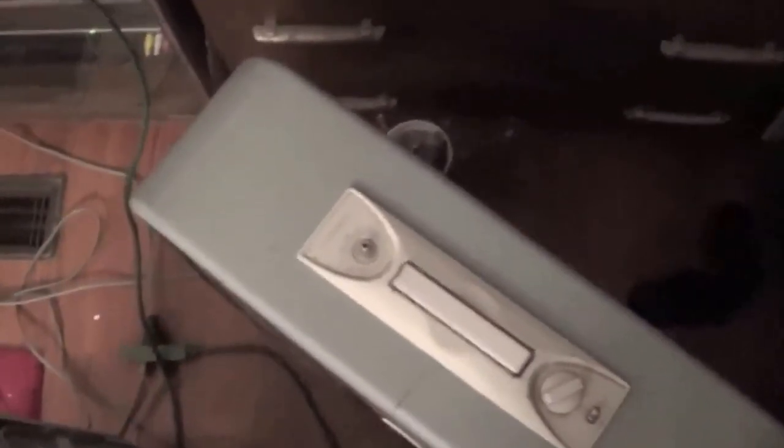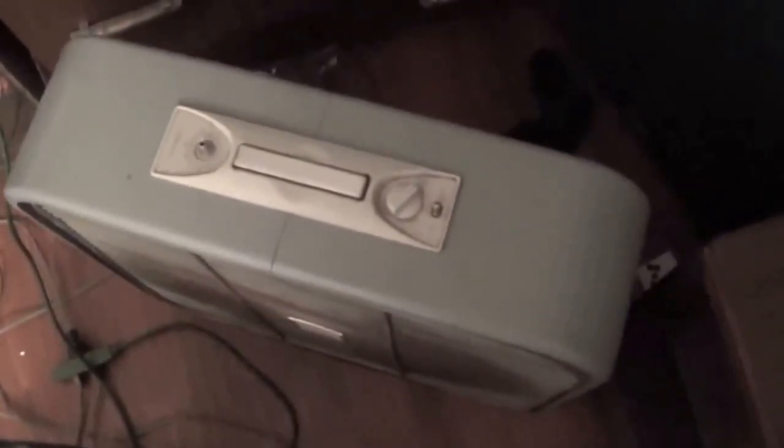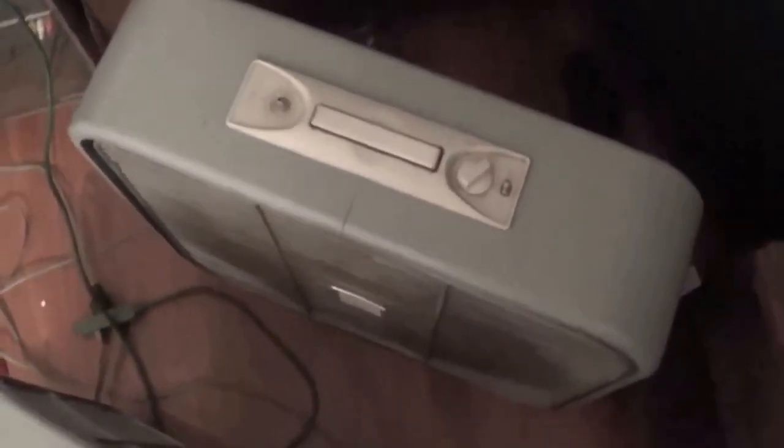It used to have a thermostat knob on it right there, but the knob broke and got lost unfortunately. This one's got the in and out and just has a high and low. I did a video on this and how I fixed it a while back, about five years ago. This one had a mild motor restoration, like Big Daddy's signal did.